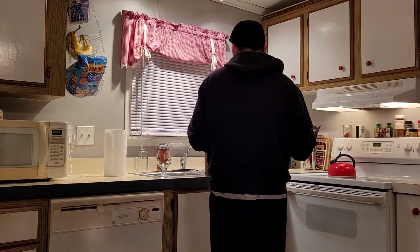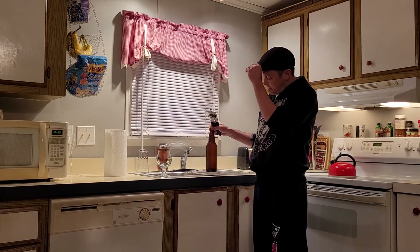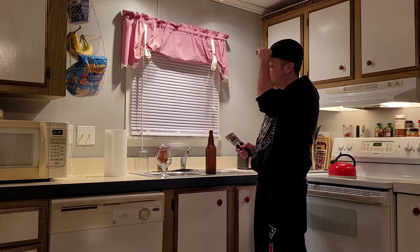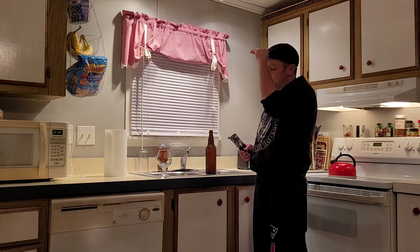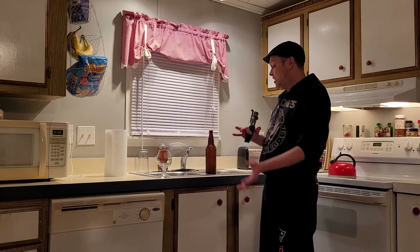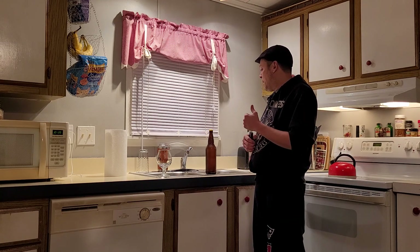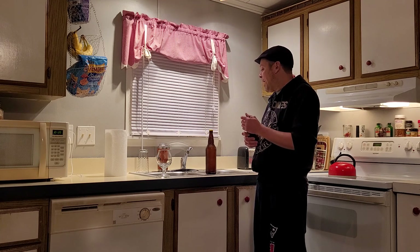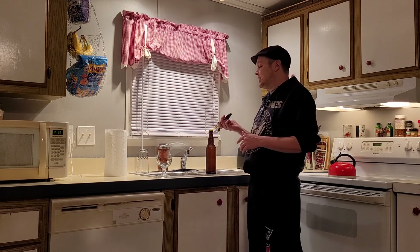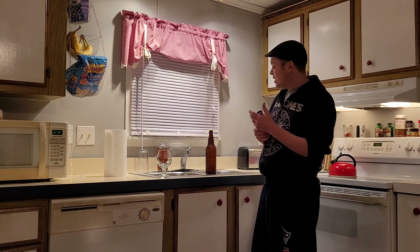Okay folks, tonight we have a specialty beer that I'm gonna crack — this is the last of its kind. I'm just cracking beers lately, like let's use up this alcohol and try it out, or disperse it. So tonight we got the 2020 Apple Cider.